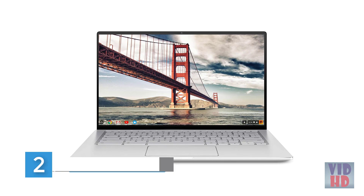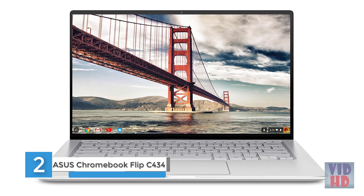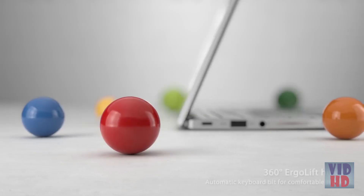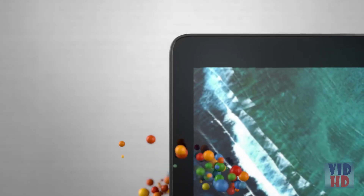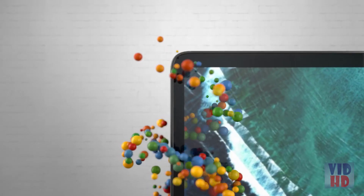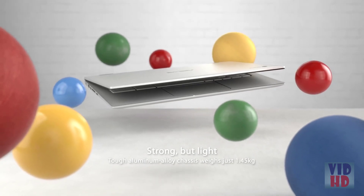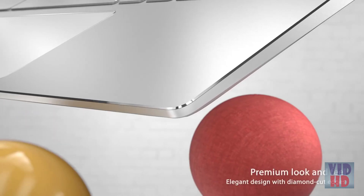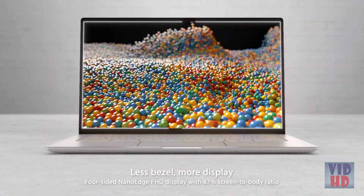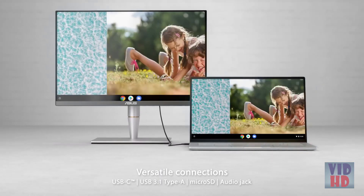Asus Chromebook Flip C434 2-in-1 laptops offer fast performance, smooth video calls, and ample storage. The 14-inch Full HD touchscreen NanoEdge display has a durable 360-degree hinge that can be used to flip the touchscreen display to tent, stand, and tablet mode. Powered by the Intel Core M3 8100Y processor, 4M cache, up to 3.4 GHz, for super-fast and snappy performance. If you use a ton of tabs or run lots of apps, this has the power to get it all done with ease.